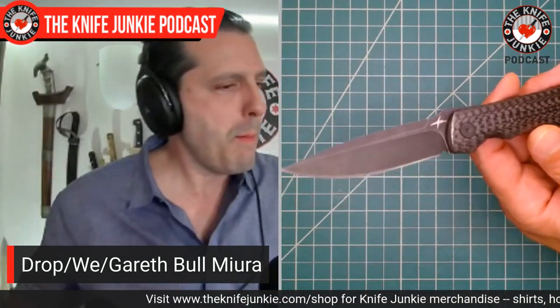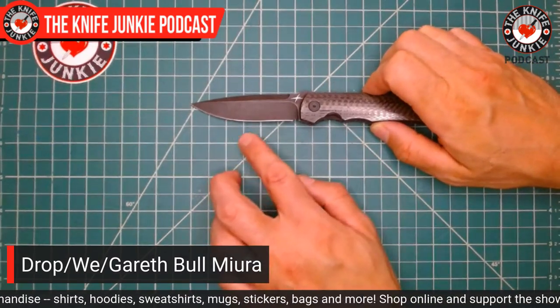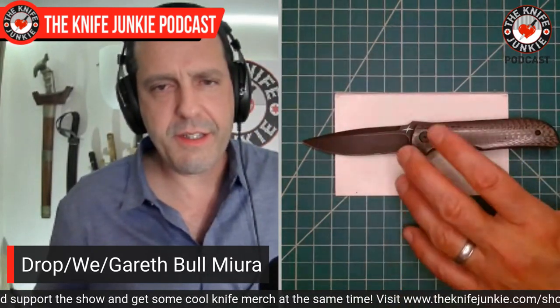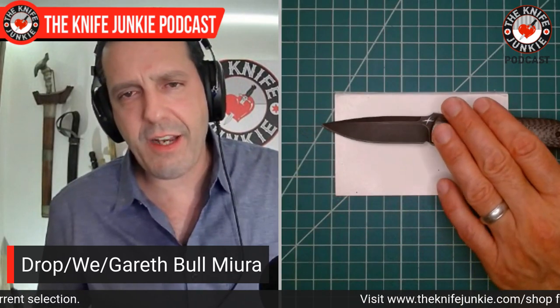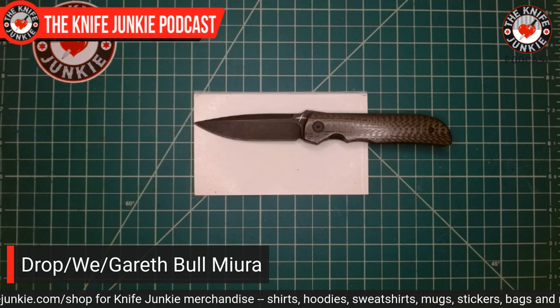Here are my things with it: I would love this knife larger — it deserves to be larger. It's a three-inch blade, and I want it to be at least three and a half. So it's a little short for my pleasure. But outstanding in every way. The one thing is — do you think this is a cross between a Terzuola and a Harsey? To me, this looks like a William Harsey knife and a Bob Terzuola knife just had a baby, and it was this Gareth Bull Mura. What do you think?